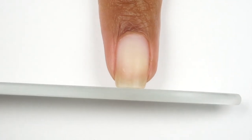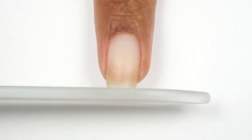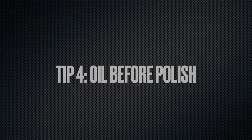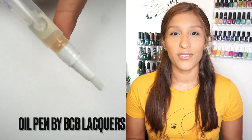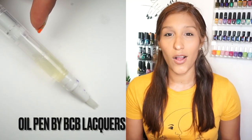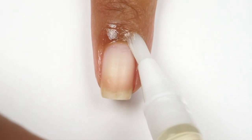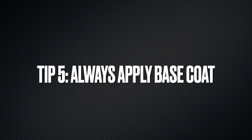The next step is oiling the nails, and there is a reason why I do that at the very beginning. I use an oil pen because it is more precise — if you don't want to get oil on the nail, this is the best option. For everyday use I use a cuticle balm or a regular nail polish bottle style, but for swatching I use the oil pen. Then I apply base coat.